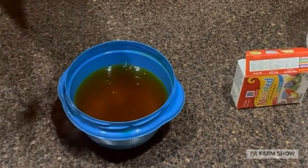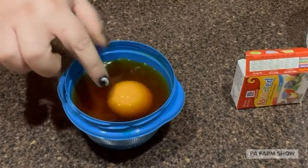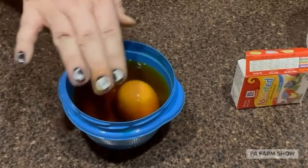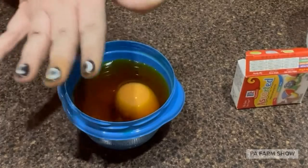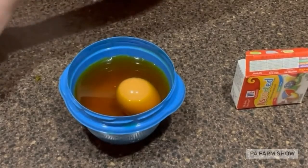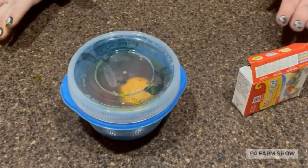It could be any egg — a white egg or a brown egg, any color egg, it doesn't really matter. Make sure your egg is pretty much fully submerged. It might be sticking out a little bit, but you don't want to fill it too full with vinegar because the vinegar does bubble. You don't want the vinegar to bubble out over your container. If you have a lid, you can put a lid on your container.